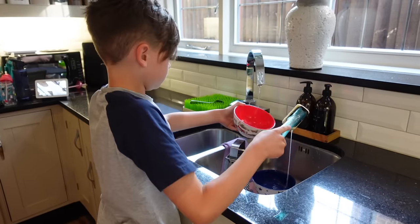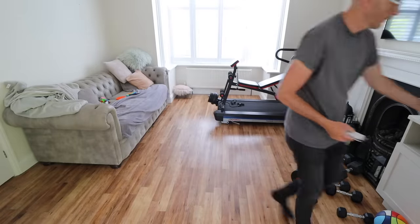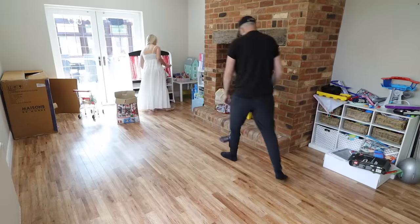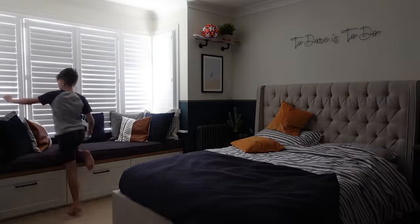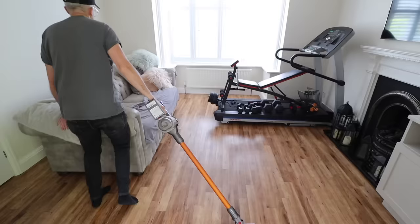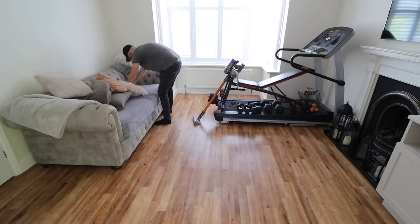The ultimate lazy person cleaning hack is to delegate the cleaning to someone else in your family. Our kids get involved, my husband does as well — they all have chores, and it makes such a massive difference. If we each do 15 minutes a day, that is an hour and 15 minutes of cleaning. The kids handle things like cleaning up their dishes, making their own beds, and that not only helps at home but gives them great life skills. Me and my husband split tasks by preference — Matt loves doing laundry, and I quite like doing the dishes.